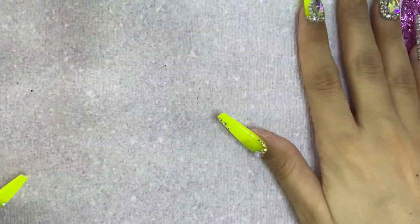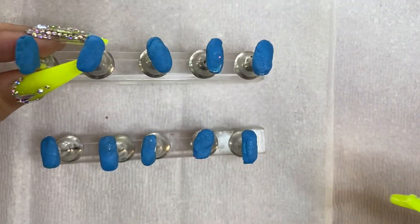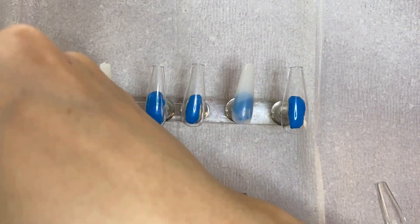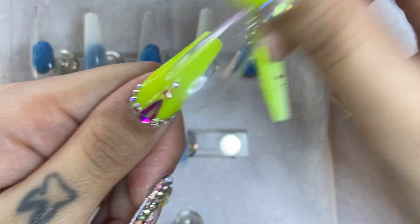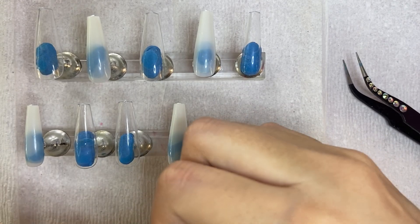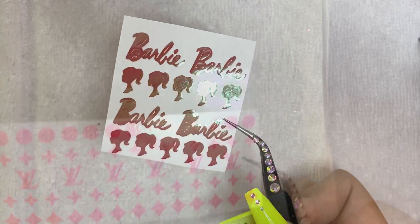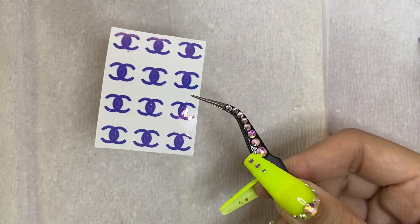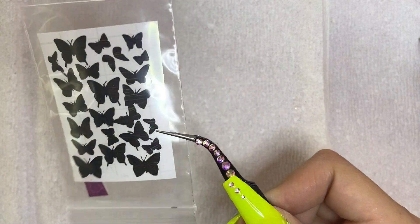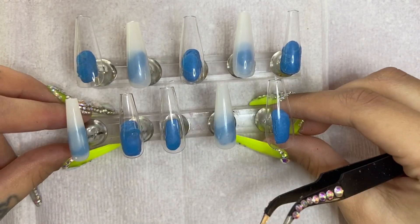We're going to start with a clean area and take our press-on nail stand with Loctite putty on top, then begin putting our press-on nails on it. If you're curious about sizing, just put the press-on nail on top of your finger — that's your size. We're going to be working with these really cool Barbie decals that I got from Fashion Frenzy Finds on Etsy. I'll put the name in the description box below.